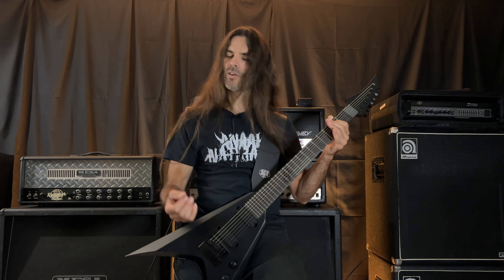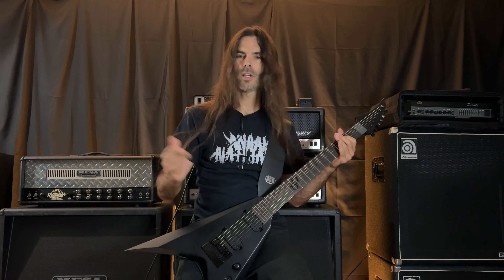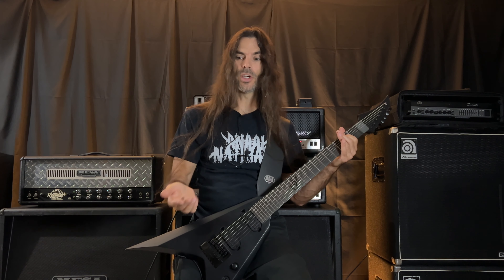So you get an idea of what it does, and obviously you can change all your EQ settings on your amp — more distortion from your amp, less, whatever you want. However you need to, whatever you need to do to make it sound best for you.